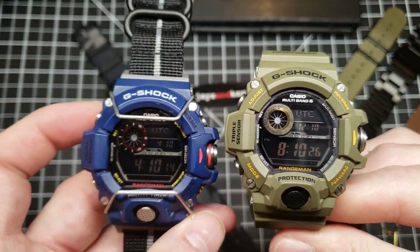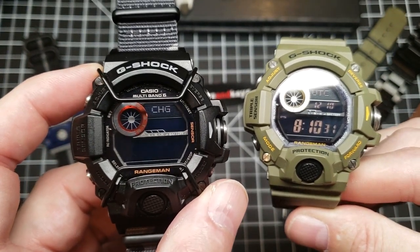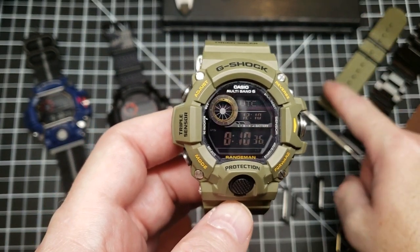I've got the NV right here, I've got the BJ right here — this one needs a charge actually. And then I've got some other things like a leather strap, a bracelet, and a nylon.